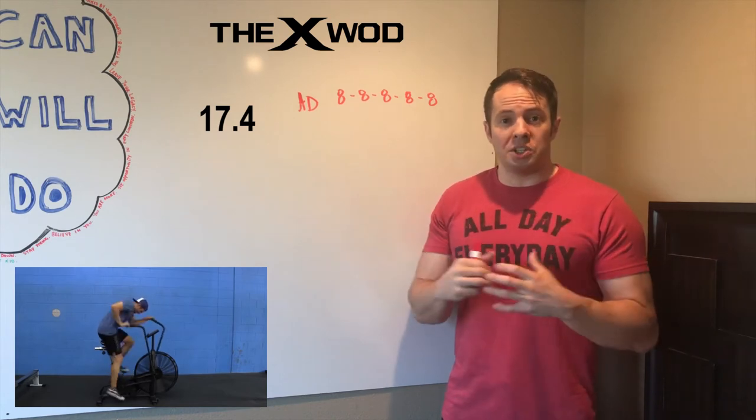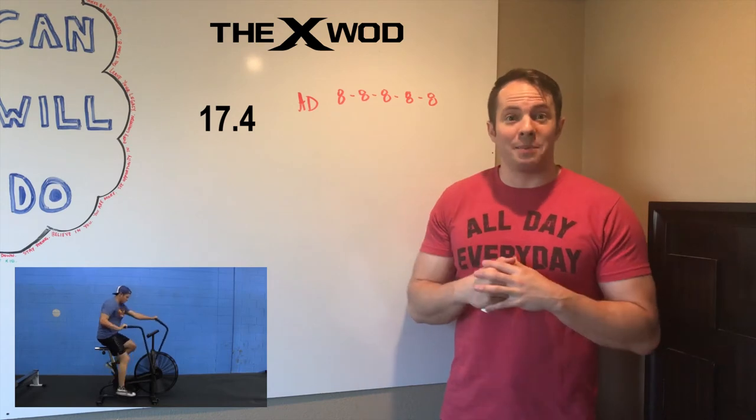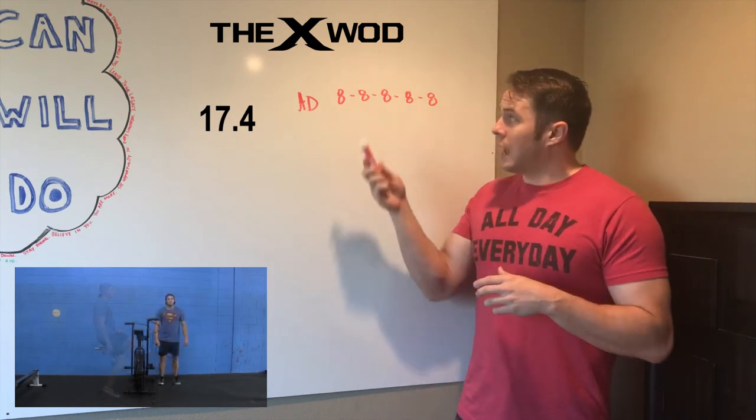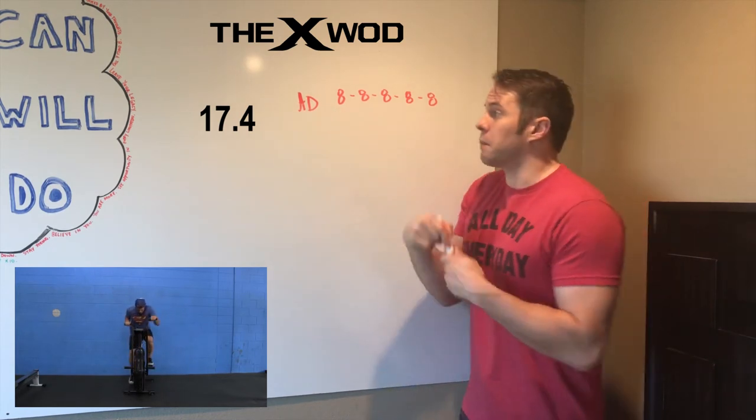This is a huge central nervous system type of Christmas-tree-lighting-you-up situation. These are amazing — I love these. You're going to do the 8 seconds of work and then we're going to go right into our explosive movement, being our broad to height.